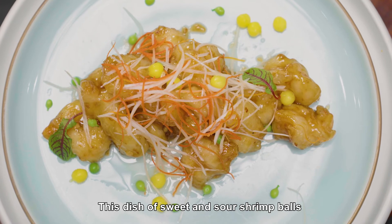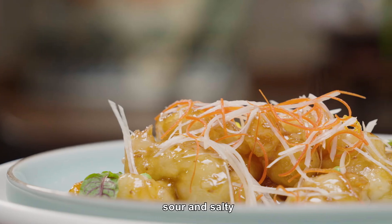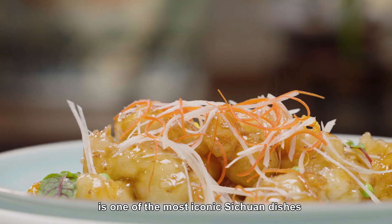This dish of sweet and sour shrimp balls with a golden hue — simultaneously sweet, sour, and salty — is one of the most iconic Sichuan dishes.